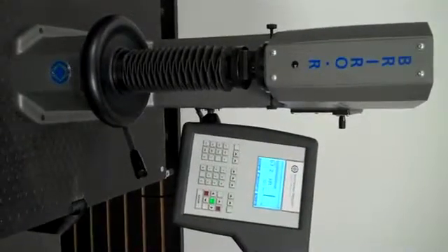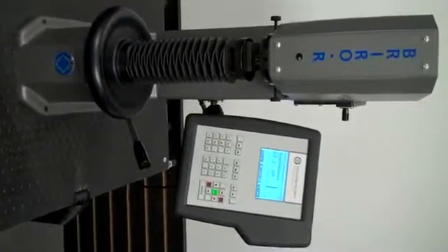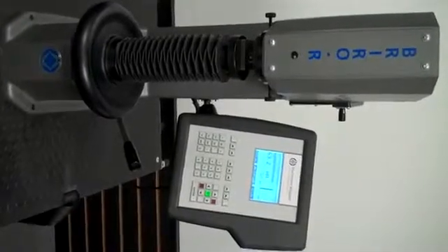Today we're going to talk about the Wilson Brewer R Clamping and Standard Rockwell Hardness Tester.